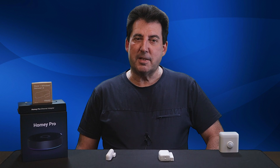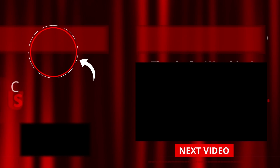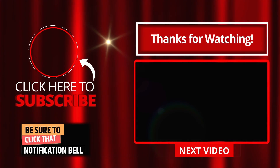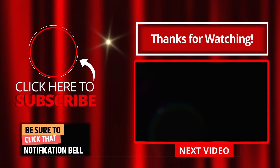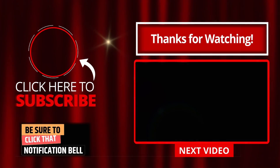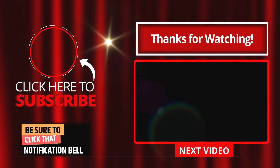That wraps up today's episode. I must say I'm genuinely impressed with the Homey app thus far, and I'm eager to explore its capabilities further. Don't forget to enable those notifications so you don't miss out. Until next time, stay smart and stay connected. This is the future.